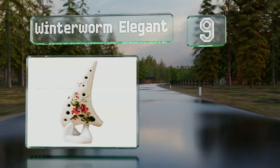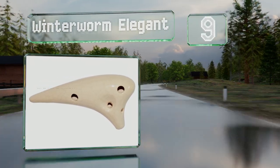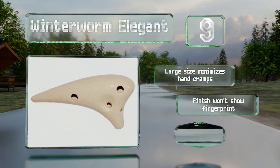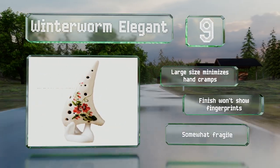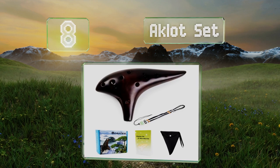At number nine, the beautifully detailed Winter Worm Elegant is painted with a pink and green floral pattern and boasts an adjustable neck lanyard for when you want to accessorize. It creates an enchanting sound and its eight-inch body is well balanced and comfortable to hold. The large size minimizes hand cramps and the finish won't show fingerprints, but it is somewhat fragile.